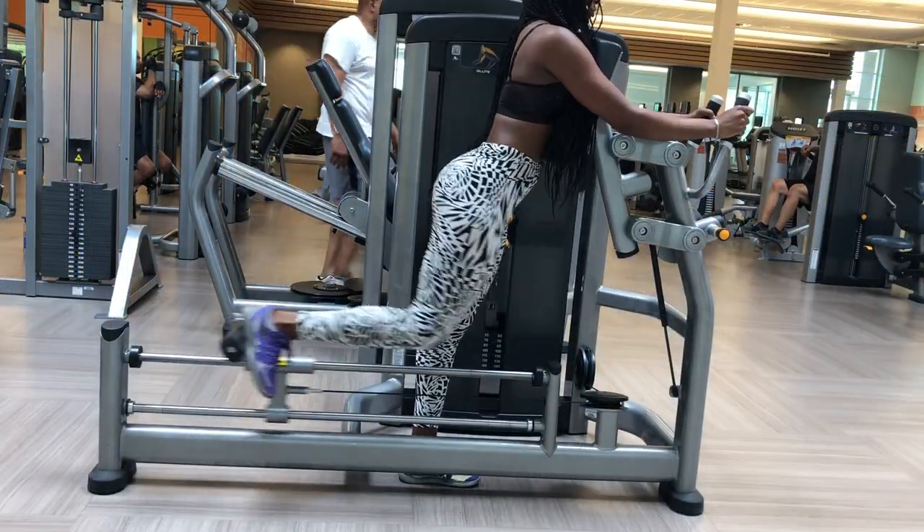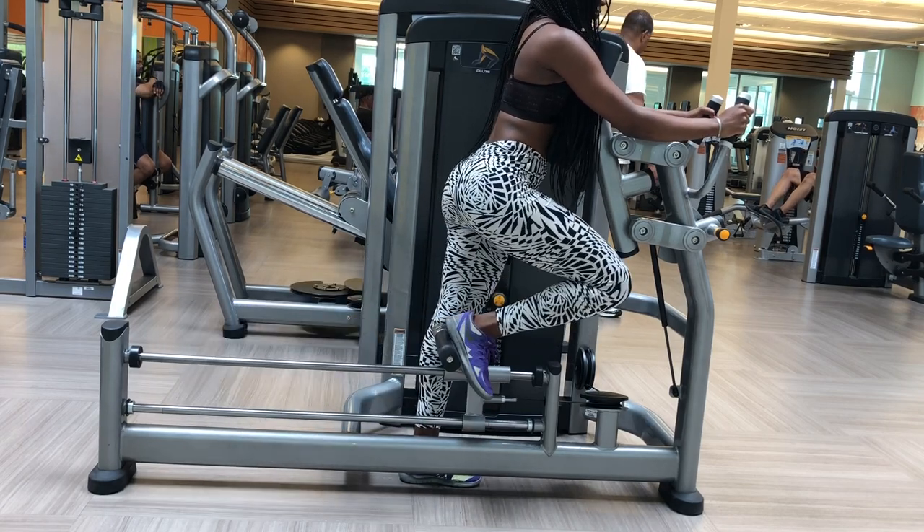Here I'm just doing the other leg so we can make sure we're even.